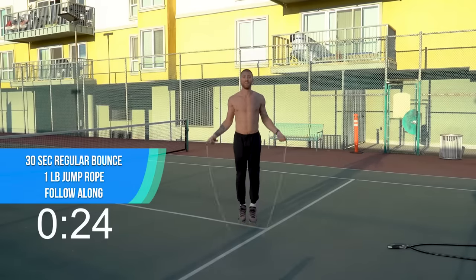Two pounds running in place, let's go. Dig in here, come on. Last 10 seconds, come on. Dig down deep. Last jump rope set before you get a minute rest. All right, let's get our final 10 push-ups and then rest.